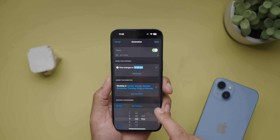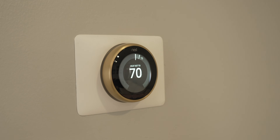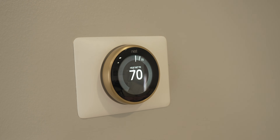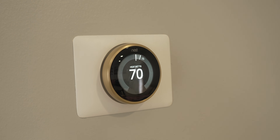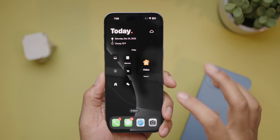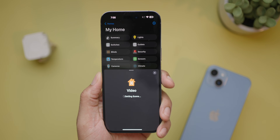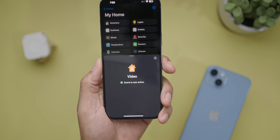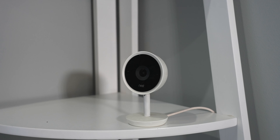The automation also kicks on the heat upstairs, as I have a split-zone boiler system. I use a Nest thermostat, and I'll talk about how I got Nest into HomeKit later in this video since it's not natively HomeKit compatible. Home+ also added widgets, so I have a few on my iPhone which makes running scenes easier — I can just tap on my phone or watch to activate a scene.